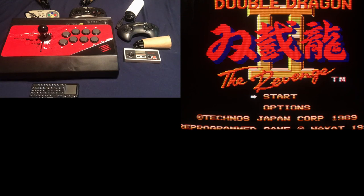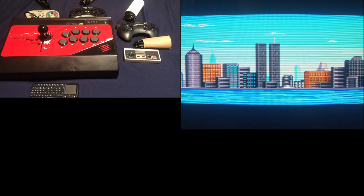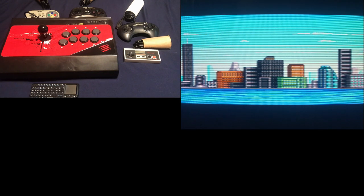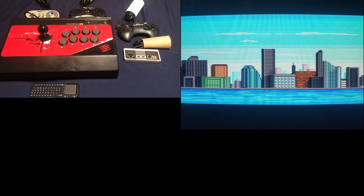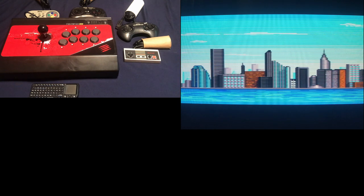We have a keyboard, an arcade stick, and some USB controllers, plus original hardware controllers. I don't use wireless controllers because they have input lag. As I said in my earlier hardware video, it's all about finding ways to limit input lag anywhere I can trim it out — so no wireless controllers.